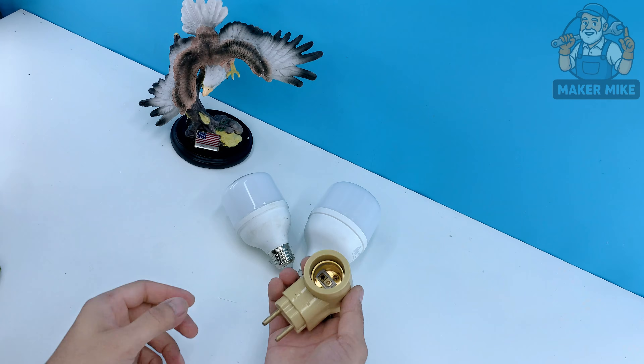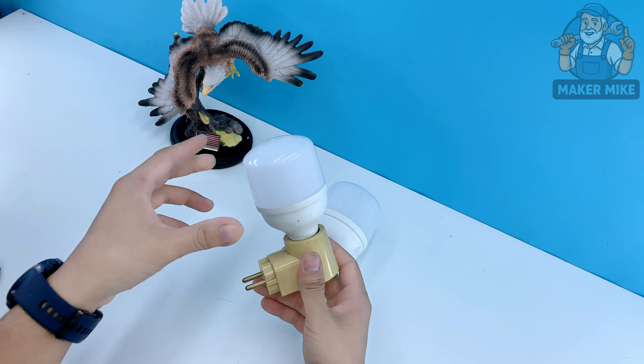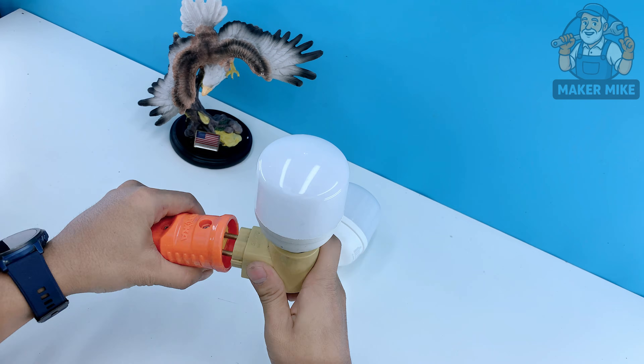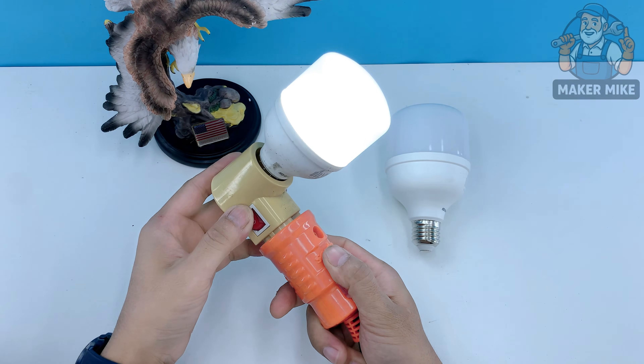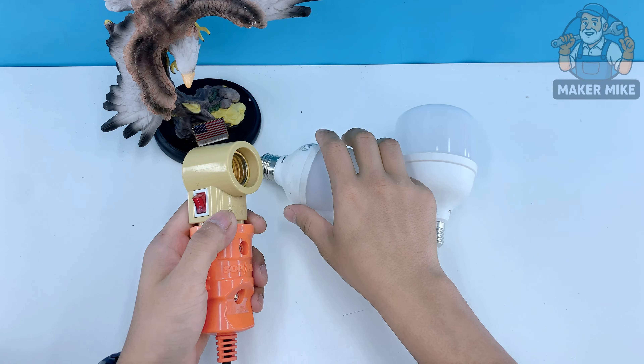Now this next part is just a fun bonus experiment — the kind of little trick a lot of old-school tinkerers enjoy. We're going to use this revived battery to repair a broken light bulb filament using nothing more than a piece of graphite from a battery and a couple of alligator clips.